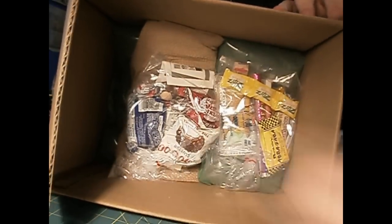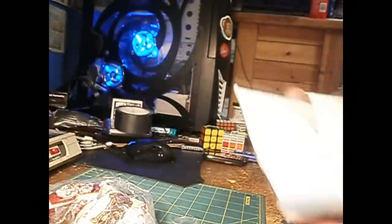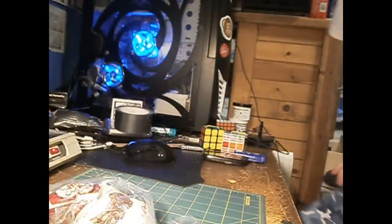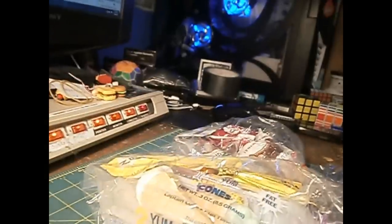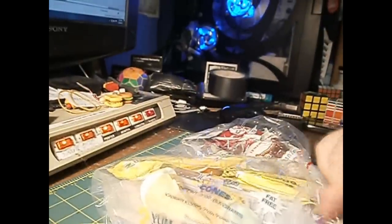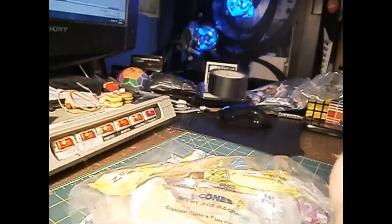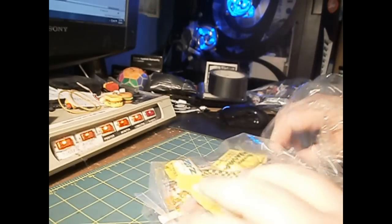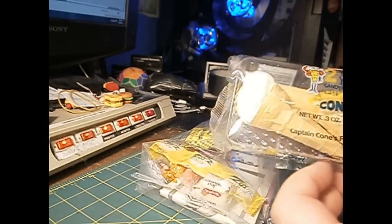Yum yum yum! It looks like there's another ice brick in there too. So we got two ice bricks - cost a lot for shipping, that's probably why, because it came with two ice bricks which should be reusable. Now we have our candy so let's see what we got here. I'll run through these - we'll put candy bags off to the side. First, we have Yum Yum Yum fat-free candy cones with marshmallows - pretty neat, don't see them around much.